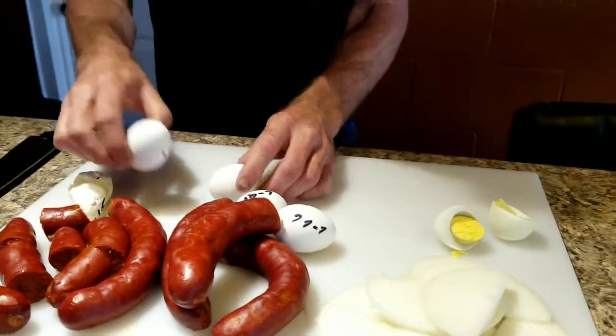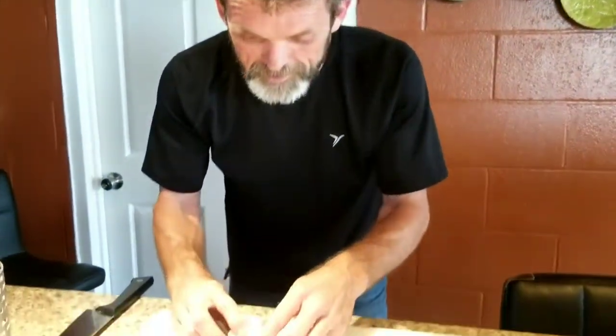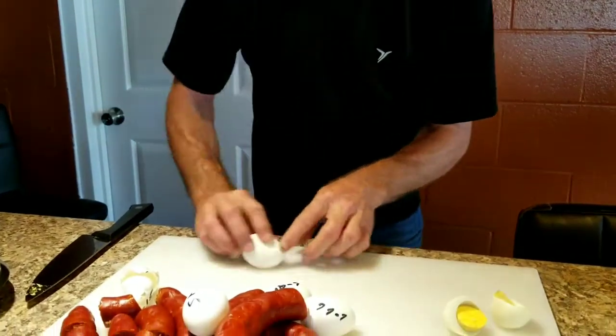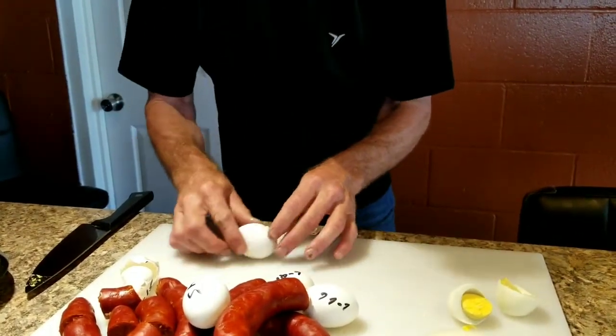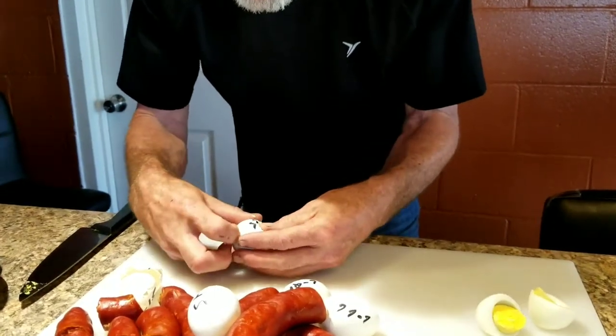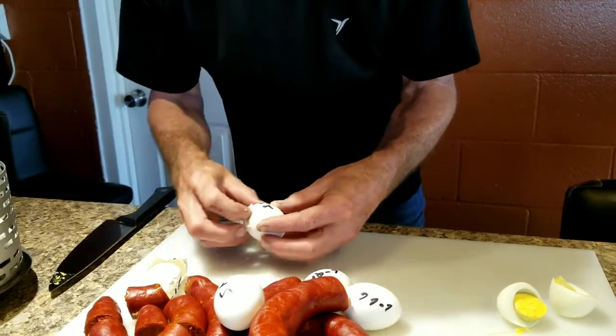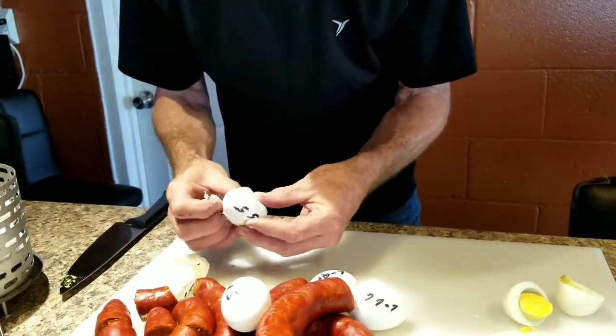Next one I done — this is 5-5-5. Here we go, let's see how it does. 5 minutes high pressure, manual, 5 minutes natural pressure release, and 5 minute ice bath. Let's see how it looks.